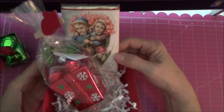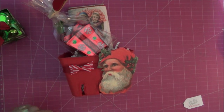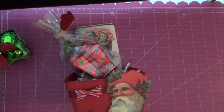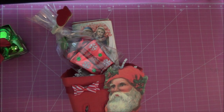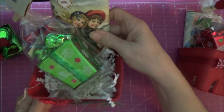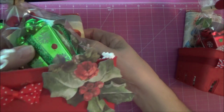And there's my little gift. So that's one of them. Here's one with green, and here's one with a green and another little candy bar. And that's the front of that one.